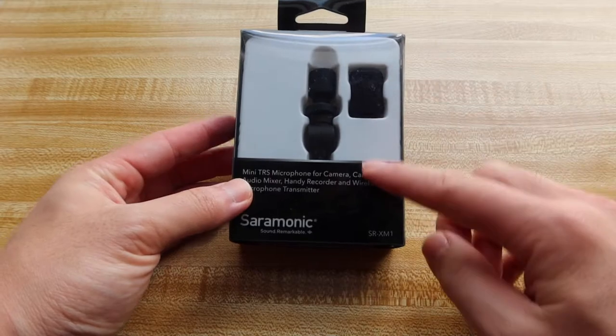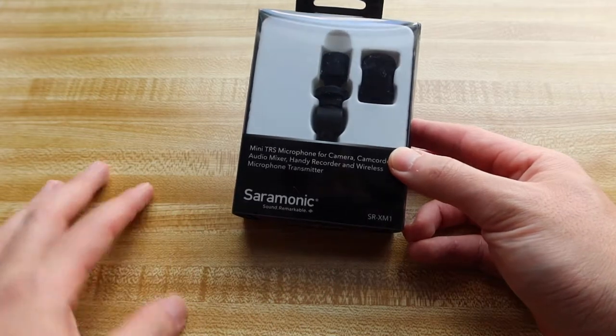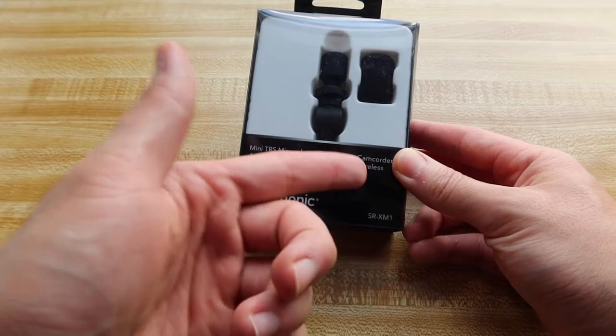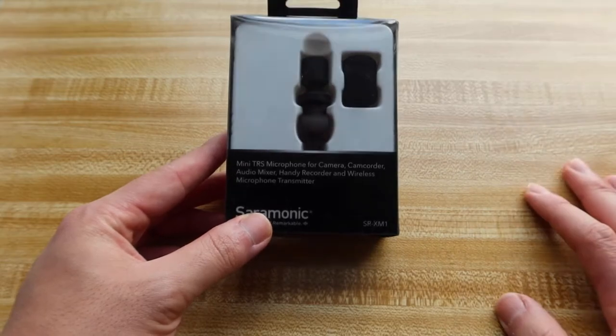Hey G-Squad, welcome back to an episode of 'Is It Worth It?' For this episode, we have this cool, amazing part right here. As you can see from the brand, basically what this is is a microphone that you can use for your camera, camcorders, audio mixers — but basically these are some of the things you can use, as you guys can see right here.